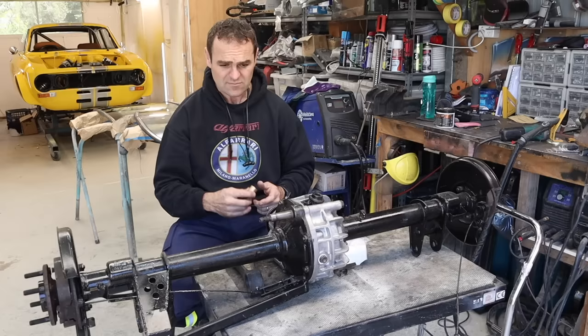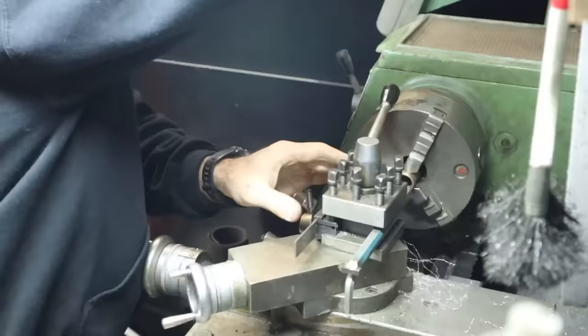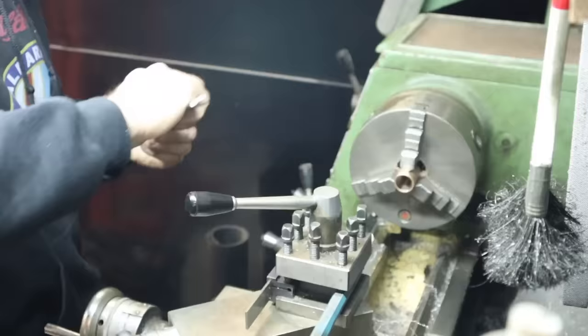I start with the easy part - just turning out the inside of the bushing to get it to the right measurement. Not too difficult a task.